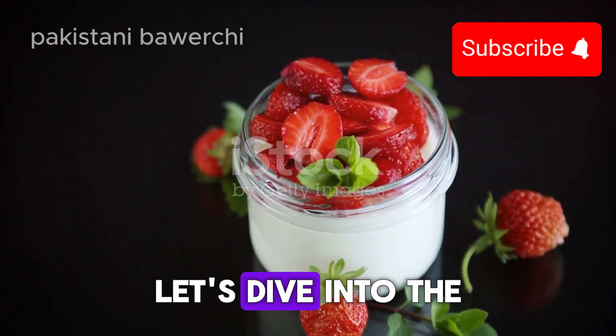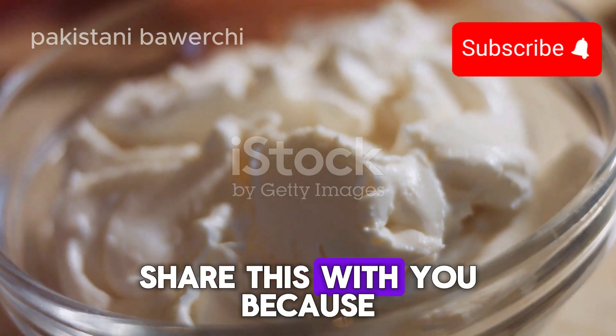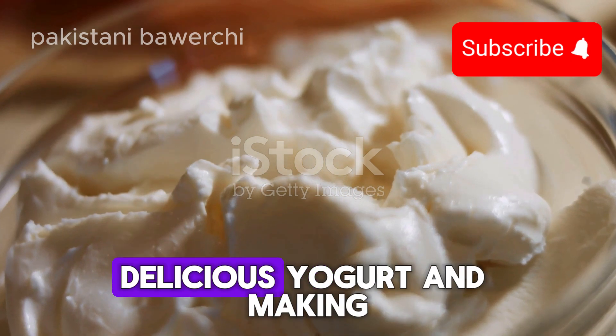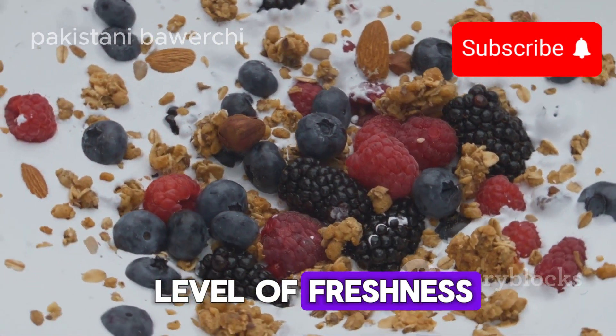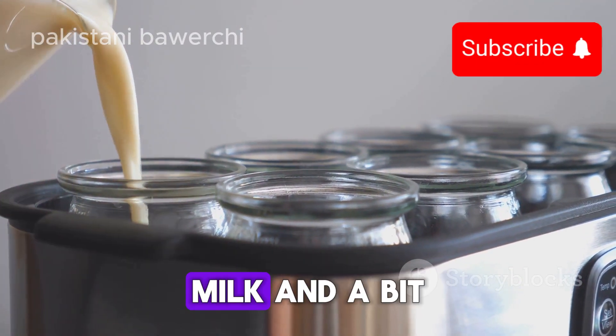Hey everyone, let's dive into the world of homemade yogurt. I'm super excited to share this with you because who doesn't love a bowl of creamy, delicious yogurt? Making it at home just takes it to a whole new level of freshness. First things first, you'll need just two simple ingredients: milk and a bit of yogurt with live cultures.